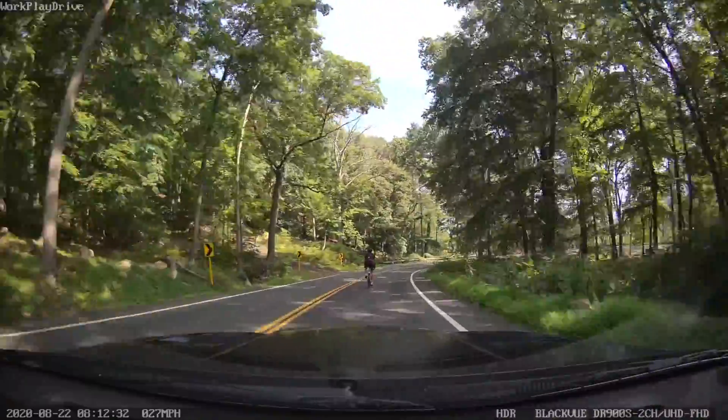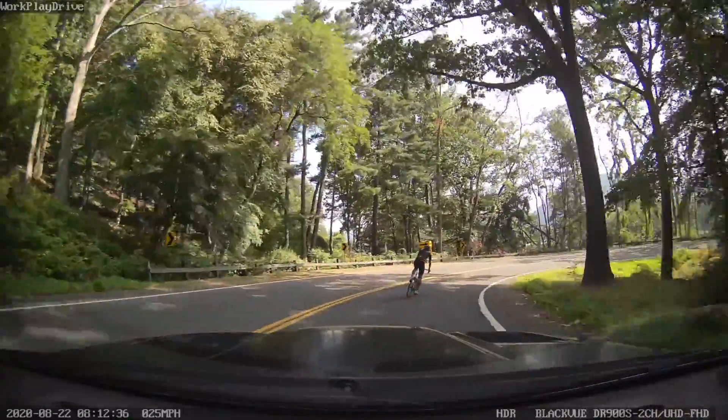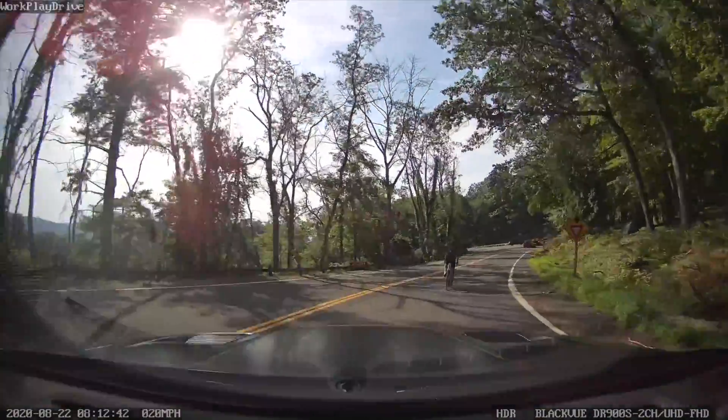The longer it sits — usually around that eight to ten day mark — that's when that vibration starts coming in. I started realizing that because it sits on a flat concrete floor, I'm starting to get flat spots.